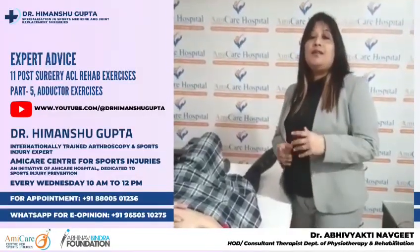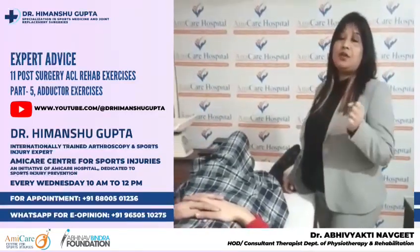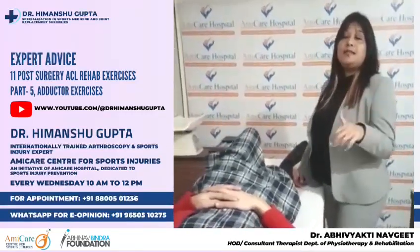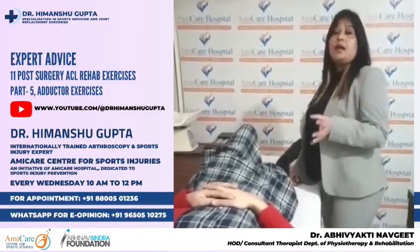Hi, good morning. I have shown you a few exercises post ACL surgery. So in that series, I am going to show you one more exercise. It's a very good exercise, and today we are targeting our adductors.